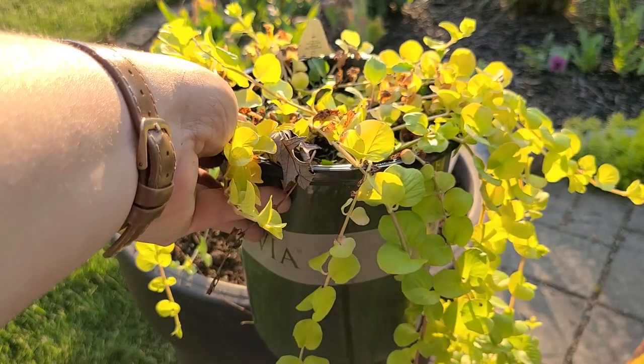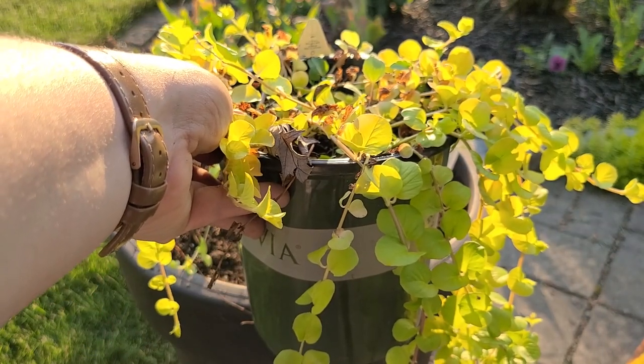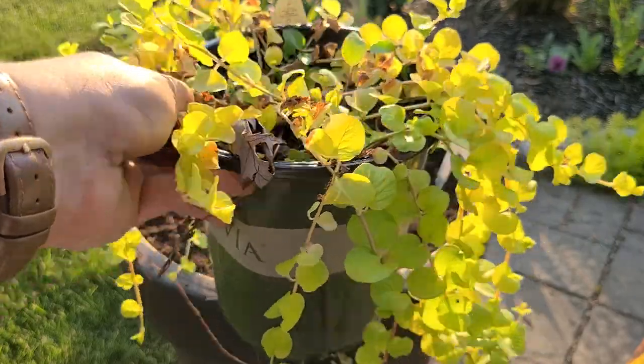I'm going to split it among these two taller planters and have it draping down the front.